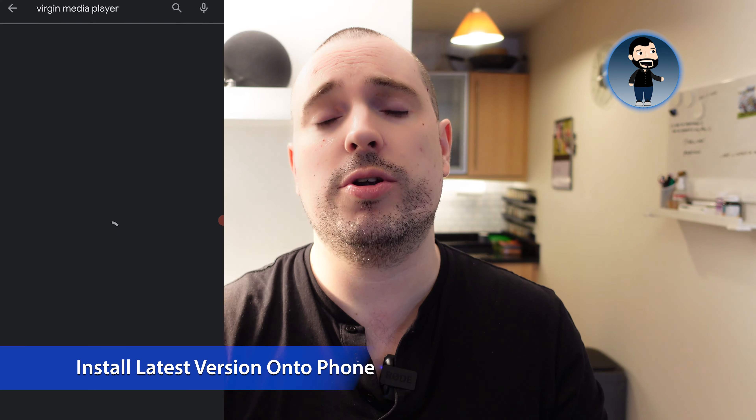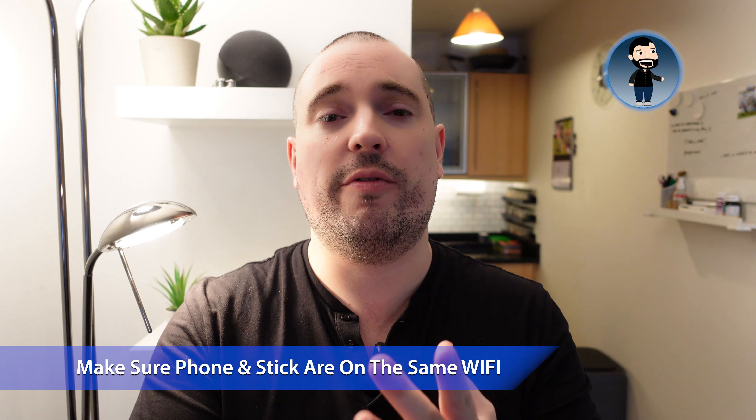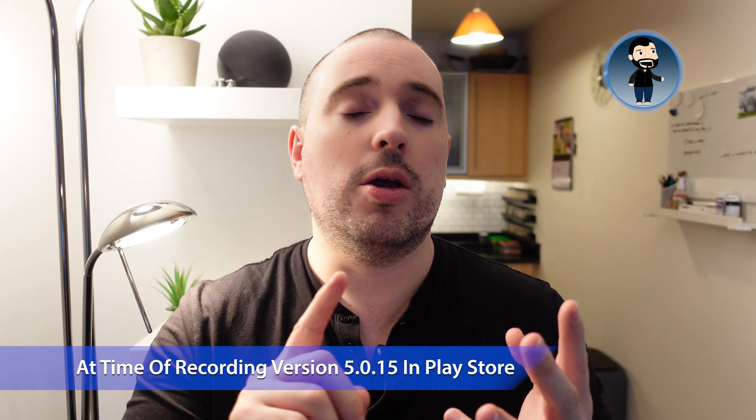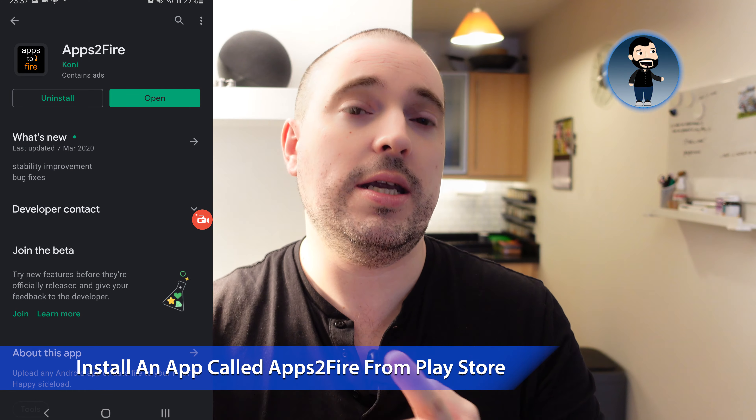If Method 1 doesn't work, the second option is to use Apps to Fire. What we do is install the Virgin Media Player on our mobile phone and use Apps to Fire to send that version directly to the Fire TV Stick. You'll need your phone on the same wireless network as your Fire TV Stick, the latest Virgin Media Player installed, and Apps to Fire on your phone. The current up-to-date version as of this recording is version 5.0.15, available from the Google Play Store.